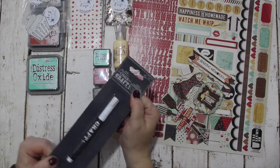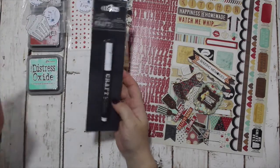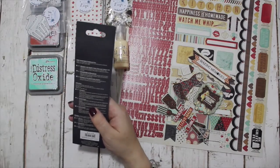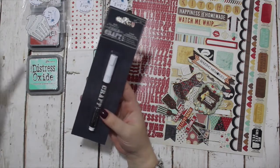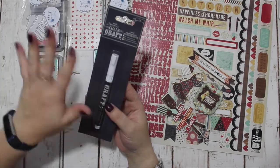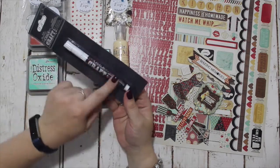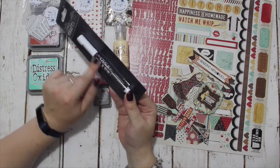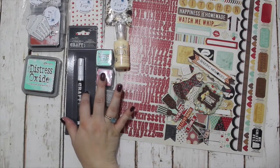And I have a chalk pen. This is essentially chalk in a pen. It is water-based and works on chalkboard, glass, or any non-porous surface. All you need to do to get rid of it is wipe it with a damp cloth or a baby wipe and it will just come right off. There are chalkboard tags in the kit so you could write on them and it looks like chalk. So there is that as a recommended add-on.